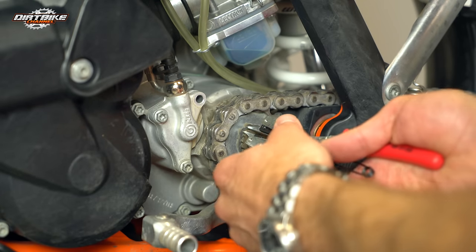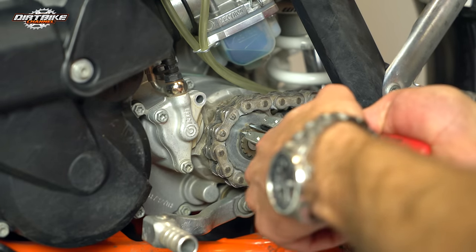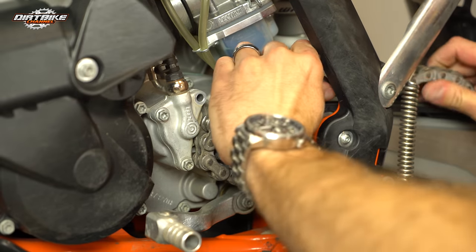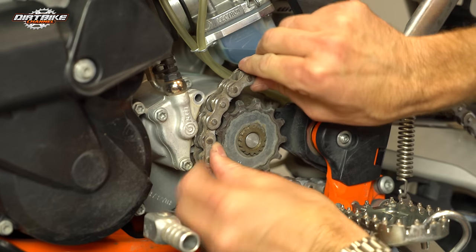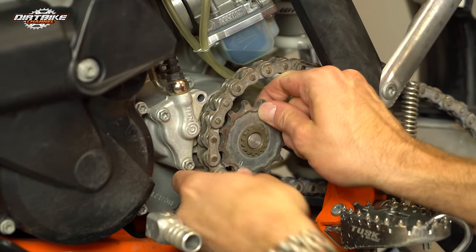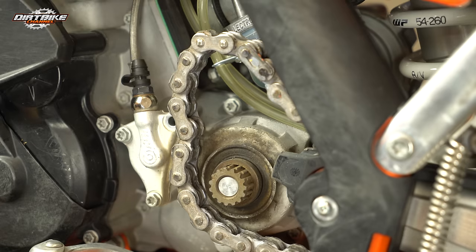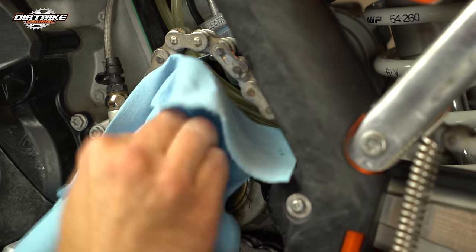Different bikes call for different things — on this bike on the countershaft, there's a snap ring that holds the sprocket in place. Some bikes are going to have a big nut there, so it's just going to depend on your bike. If your chain was already off, it's easier to get your sprocket off, but you can just bunch the chain up and give yourself a bunch of room to pull that off.